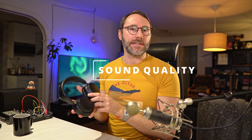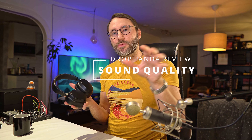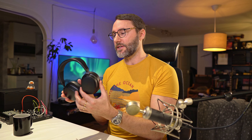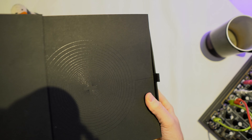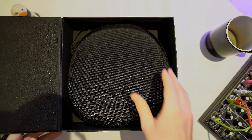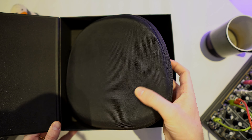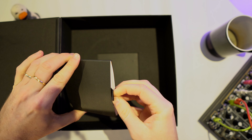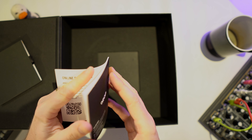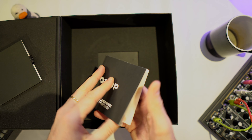Enough about the tech talk — now let's talk about the actual sound quality and my sound impression of the Drop THX Panda. I've been using these as my main headphones for a few weeks now, using them for music production, sound design, mixing and mastering, and also for listening to melodic dubstep, different classical music, and the top 50s of Spotify. I can say that they perform very well across the whole spectrum of different genres.